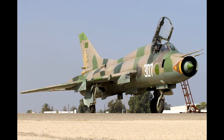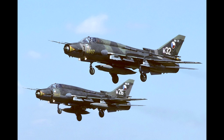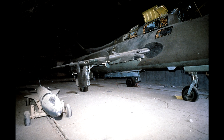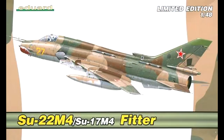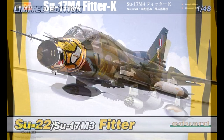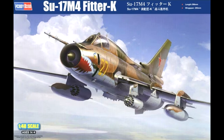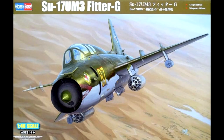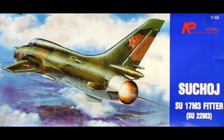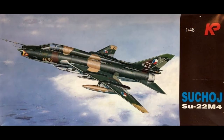Other operators included Angola, Iraq, Libya, Peru, Yemen, and Syria. I do believe these were used by Iraq during the first Gulf War. Kits of the Su-17 or Su-22 are made by several companies in 1/48th scale, including Eduard, Hobbyboss, and KP. And of course there are a number of kits available in other scales too.